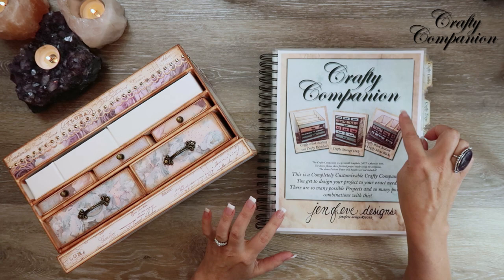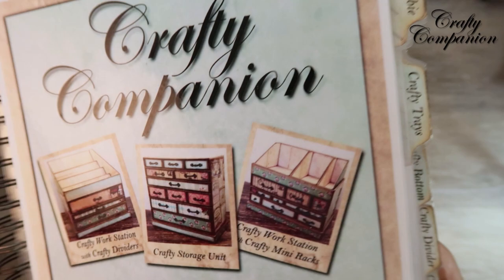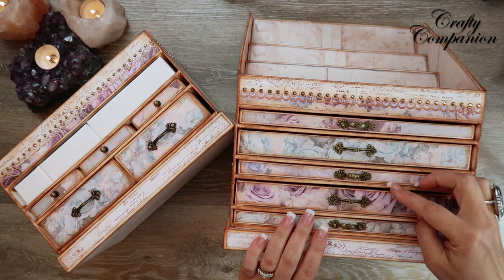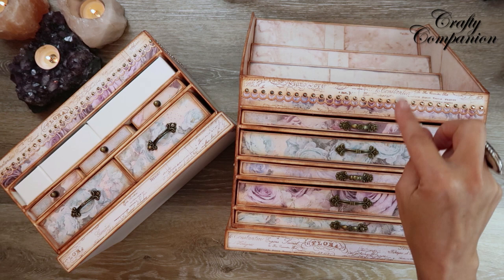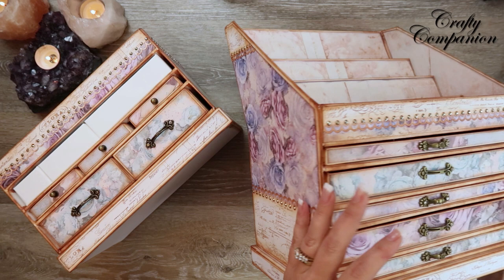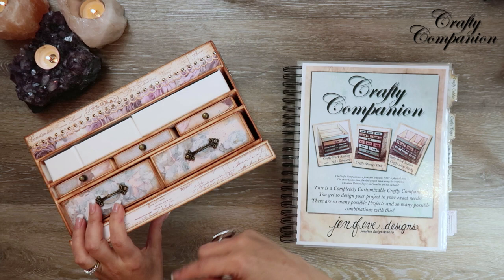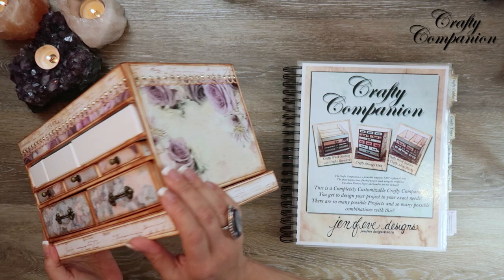Hey guys, my name is Jennifer and I am Genevieve Designs. We are making the Crafty Companion Crafty Workstation with the mini racks on top. We've already made another version that has the Crafty Trays and Crafty Dividers on top. I'll put a link to a playlist up here and down below if you want to watch that one from start to finish. There is also a special playlist for this workstation so you can start from the beginning and go step by step.